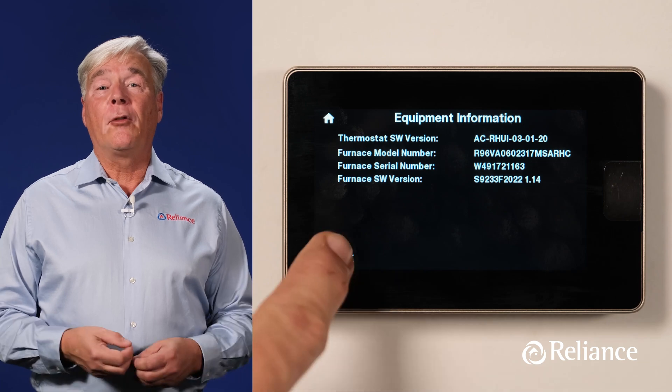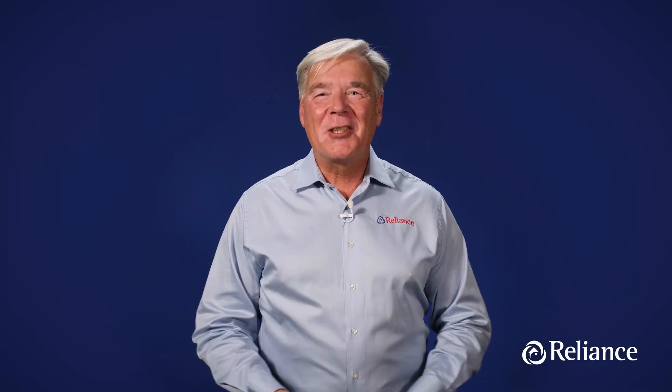Hit the Back button twice to go back to the main screen. With that, you've completed the setup of your new EcoNet thermostat, one of the most full-featured and popular models around. And don't forget, if you still have any trouble with setting up or using your EcoNet thermostat, just call on Reliance.